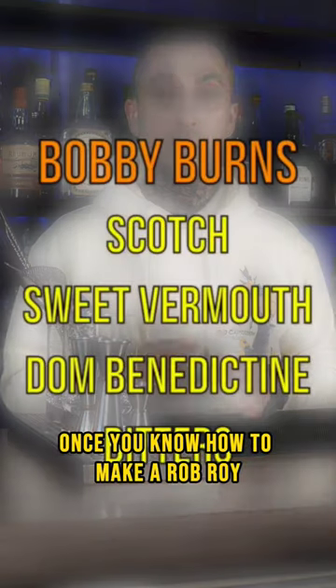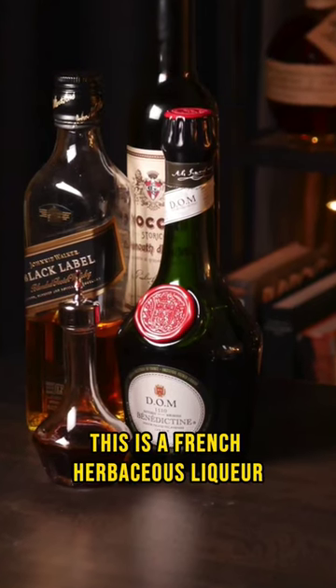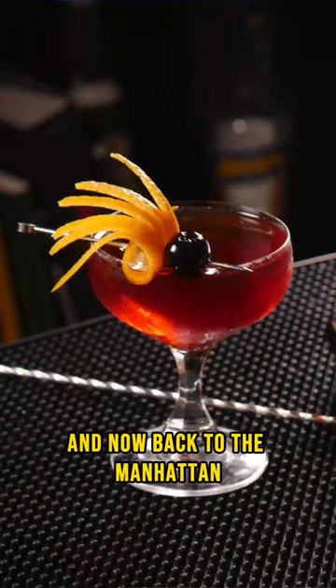Once you know how to make a Rob Roy, switch out a small amount of the sweet vermouth for something called Bénédictine — a French herbaceous liqueur. Now you have something called a Bobby Burns. And now back to the Manhattan.